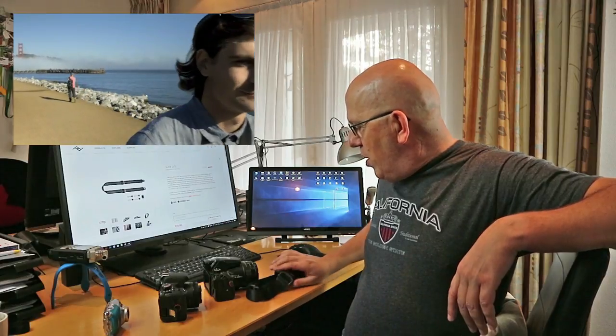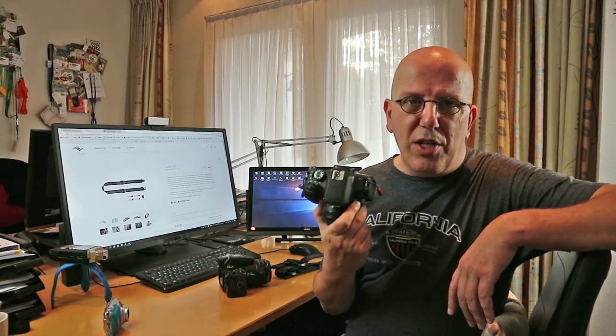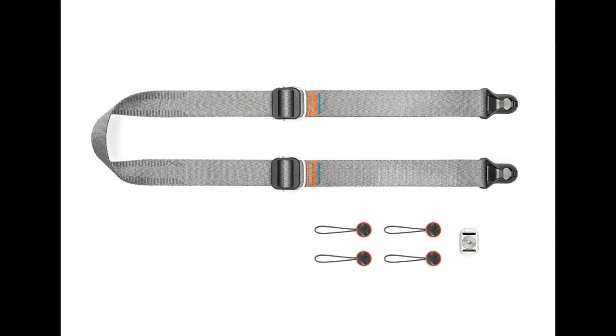We're going to go through the differences and what has changed. Instead of having the full version on something big and compact, for example, you can use the Lite on a smaller DSLR or maybe even a tiny little camera. So the Slide Lite comes with the sling itself, four anchors in the box, and a tiny anchor plate.